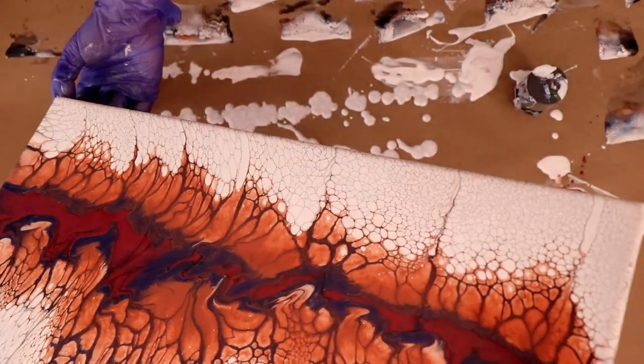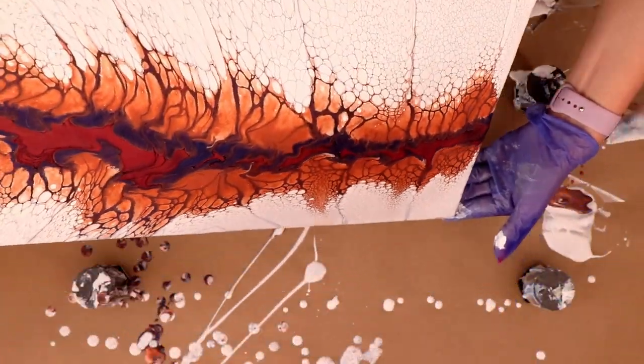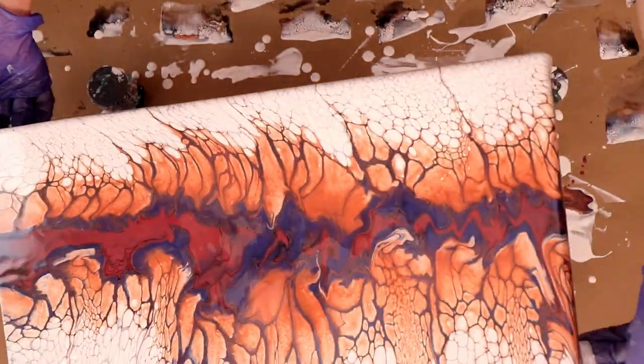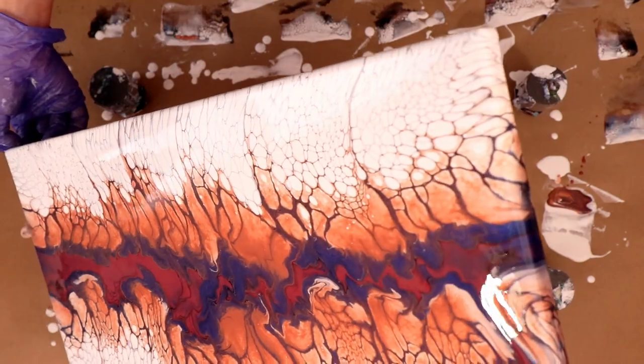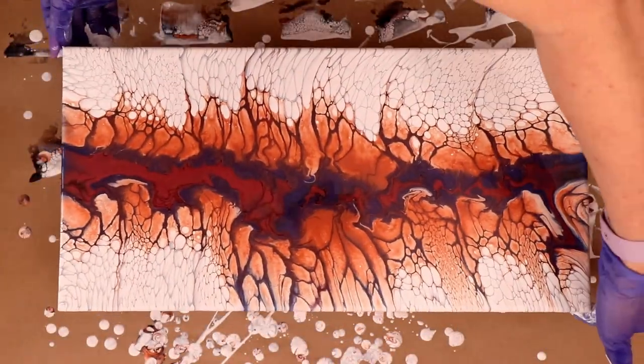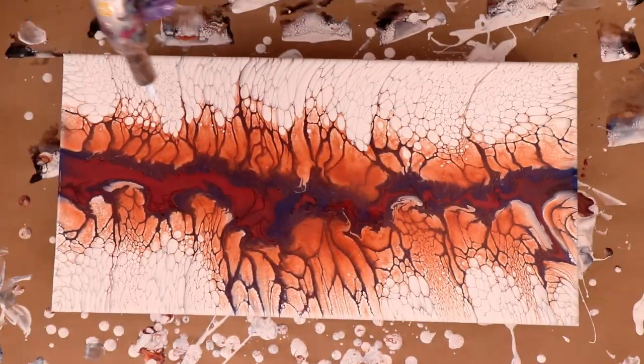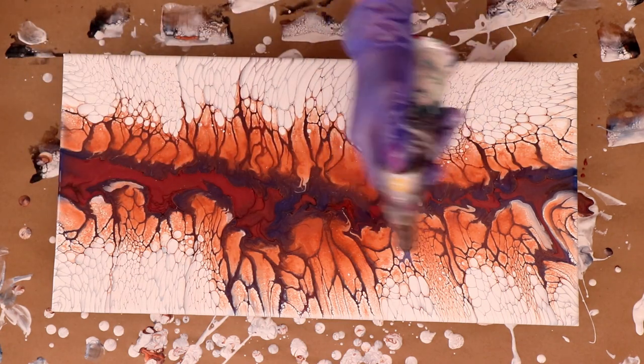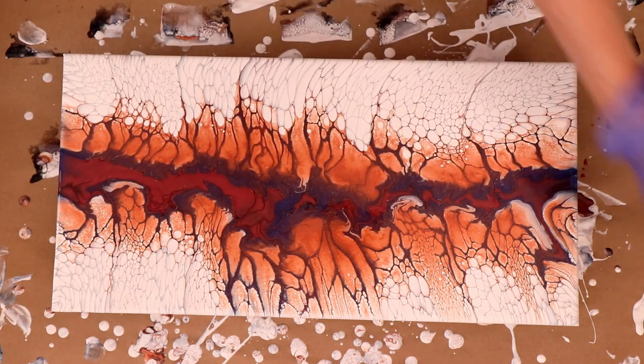I decided to add a little movement — I wanted to spread things out a bit. The blue was a little hidden there, but you can see it's opening those colors up in the middle. I'm really loving how this is looking. I'm just using my torch to pop any air bubbles, and I like to let my paints sit so the air bubbles can come out.